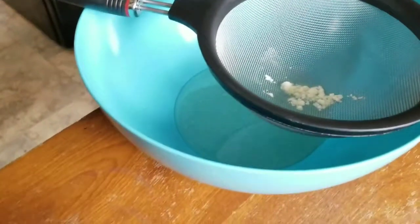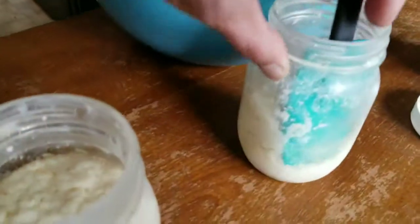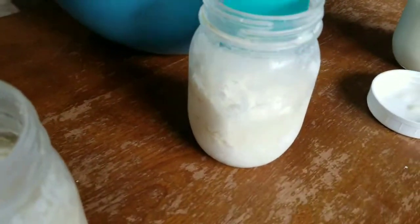So it starts coming out cloudy — that's good enough. It's going to be a really thick kefir. I've got enough whey in there to thin it down some.